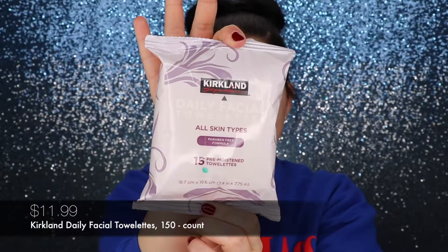Alongside the micellar water, I also use the Kirkland Daily Facial Towelettes. I don't use them around my eyes, but I use them to remove makeup from my face and neck, and especially on my hands when I'm filming.